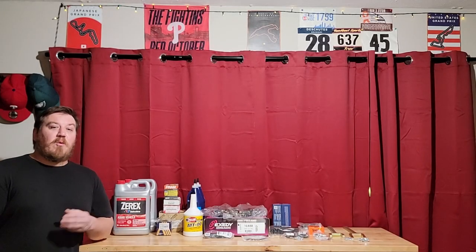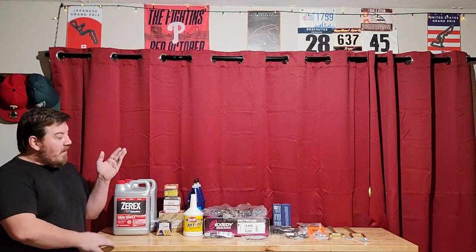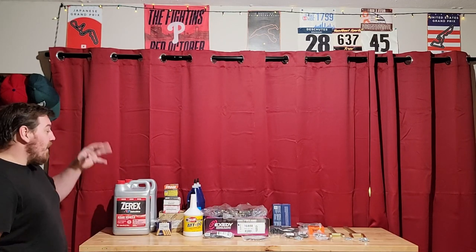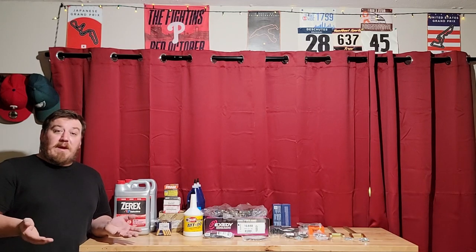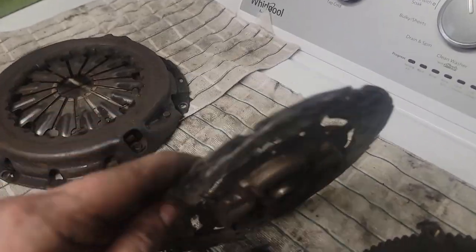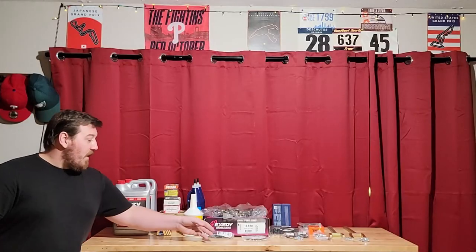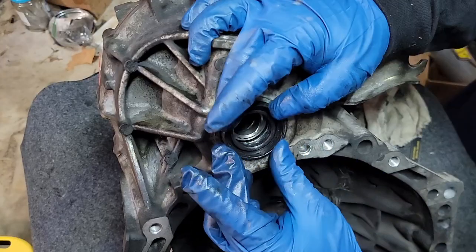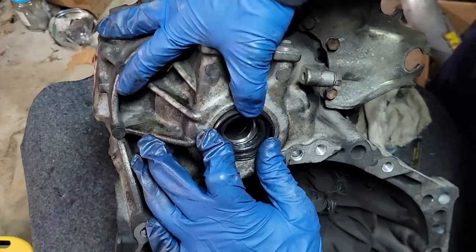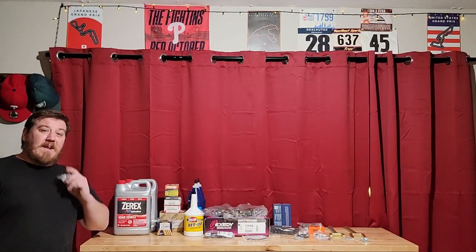Welcome to D2 Wrench Works and DIY. Today's video we are going to replace the Matrix clutch. You can see I have an array of things here — some tools, specific hardware, and other odds and ends. Even if you aren't doing a Matrix clutch like I am, it's really going to be the same steps along the way to get the transmission out, get your clutch out, and inspect everything.